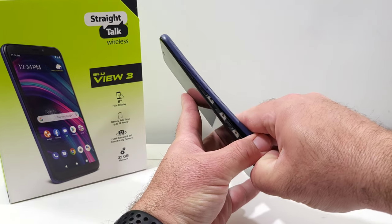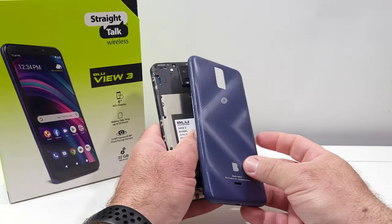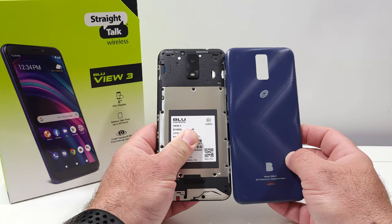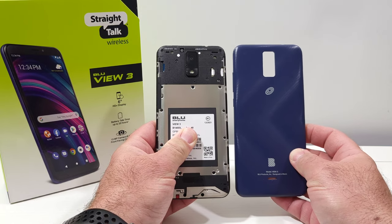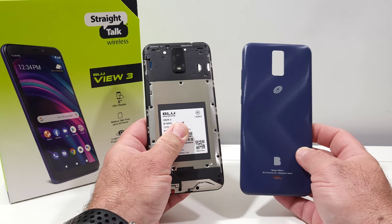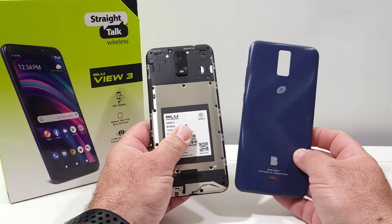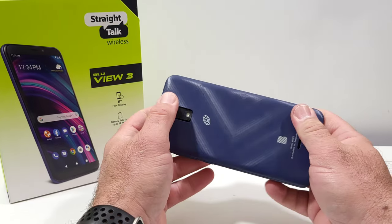So that's basically it — that's how you can remove the back plate, the back cover, on the BLU View 3. If you found this video helpful or informative in any way, please hit that thumbs up button and please subscribe to the channel for more future videos. Thanks for watching, thanks for subscribing, and I will talk to you on the next one. Bye!